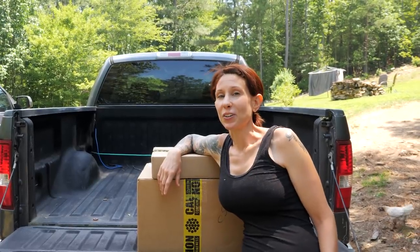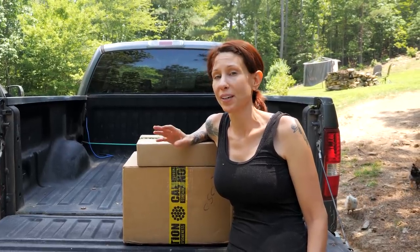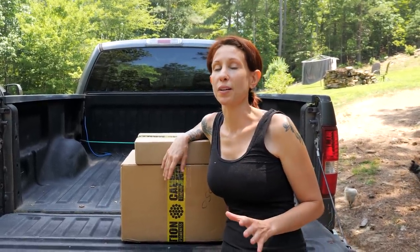All work and no play makes Jane a dull girl, but today that's about to all change. The folks over at Zipline Gear sent us their Rogue Pro 150-foot zipline kit, and we have the absolute perfect place we're going to put it up.